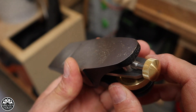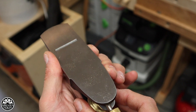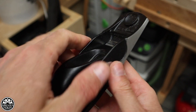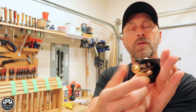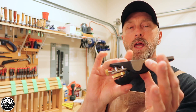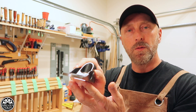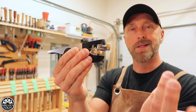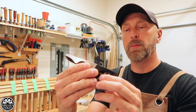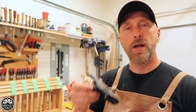You simply loosen the lever cap knob slightly — only about a quarter turn or so — and then start adjusting the depth of the blade by turning the blade adjustment knob. Give it a quarter turn to tighten. Doesn't take much and that blade stays in place. You're ready to use the plane. When you're done, you simply loosen less than a quarter turn, pull your blade back in, and a quarter turn will lock it in place again.